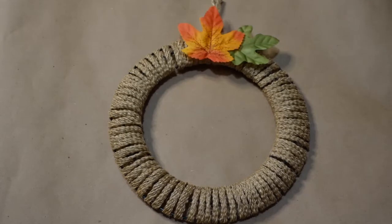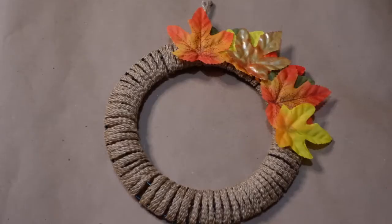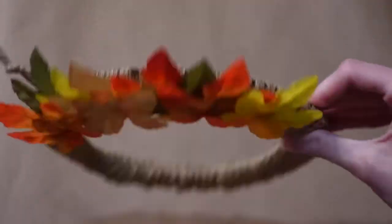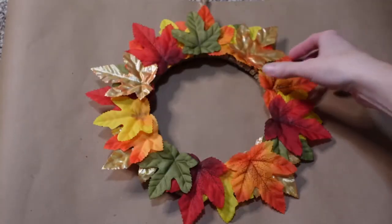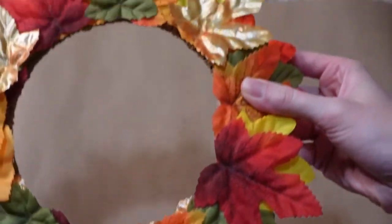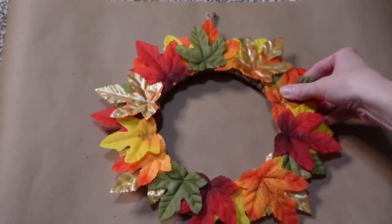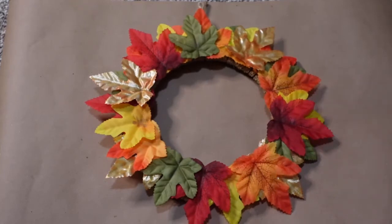I want to put some on top and also tuck some underneath so that not all of them are laying the exact same way. I think it'll look really nice, so I'm going to go ahead and cover the entire thing. It's fully covered with the leaves now — it looks really great. I could keep it just this way and hang it up, and I think it would look really beautiful. But I think it would be even more fun to dress it up a little bit more with a couple of things I found at the Dollar Tree.